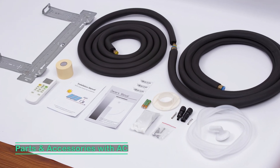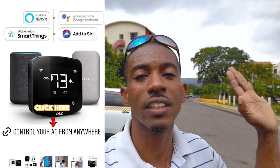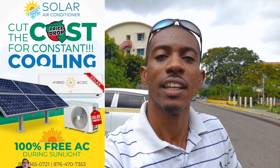We have customers from different Caribbean islands — Cayman Islands, Dominica, Saint Vincent — who've watched previous videos and went ahead and purchased the device, setting it up themselves. This one is powered by solar only; however, these are hybrid units, so you can also connect them to grid power. In Jamaica, you can hook it up to JPS — when the sun is out, the solar panels are the main source, and when there's not enough sunlight it pulls from the grid.